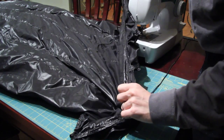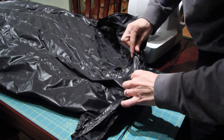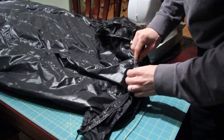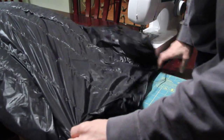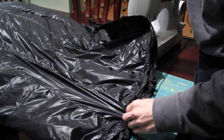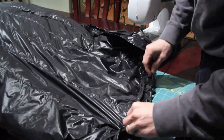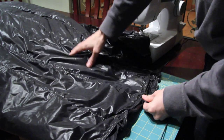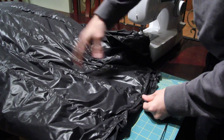We have sealed off the end. Now I'm going to roll the edge with shock cord in it. Once I have that done, both sides and both ends will have shock cord, which should help me adjust. Then I can get the down that's mostly at that end evened up.